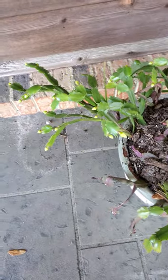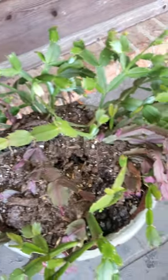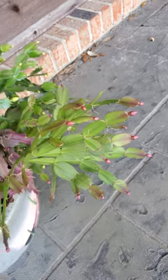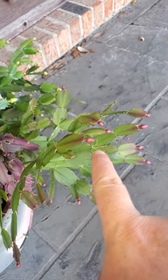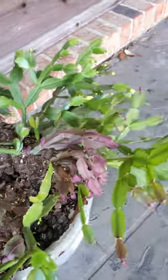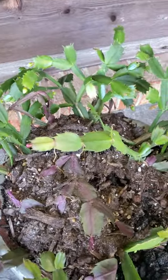This right here is my Thanksgiving cactus. And some people would say, oh, it's a Christmas cactus. No, this is a Thanksgiving cactus. This is pink right here, and this will be white over here. Now, what makes this a Thanksgiving cactus versus a Christmas cactus?